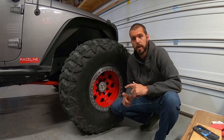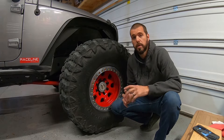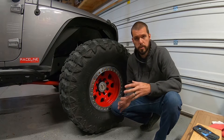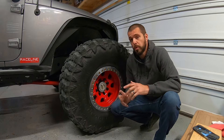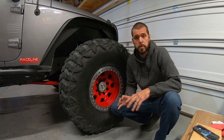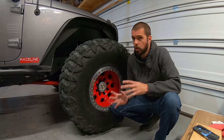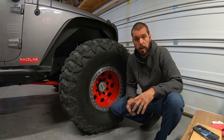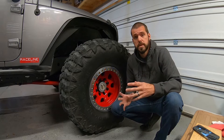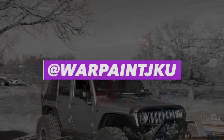Hey everybody, Dan, Warpaint JKU. Today's video is going to show you how to air down your tire with a pretty cool little air-down tool. It's going to save you a bunch of time out on the trail, but it's also going to show you the differences between airing down your tire whether you have a beadlock, don't have a beadlock, or don't air down your tire at all. We're going to discuss the differences in the tread pattern and exactly how that would benefit you out on the trail, so stay tuned.